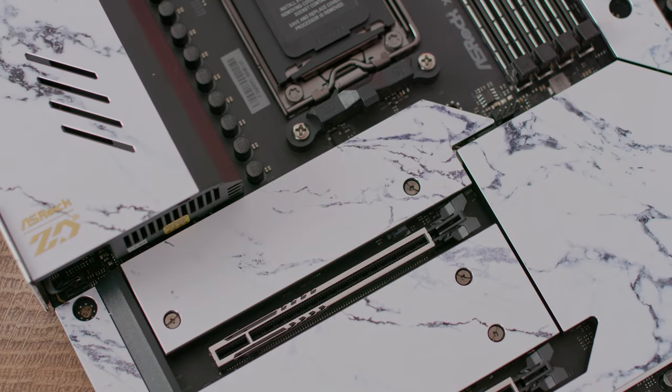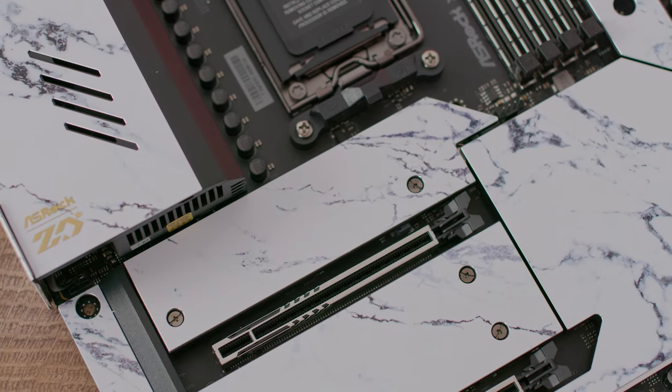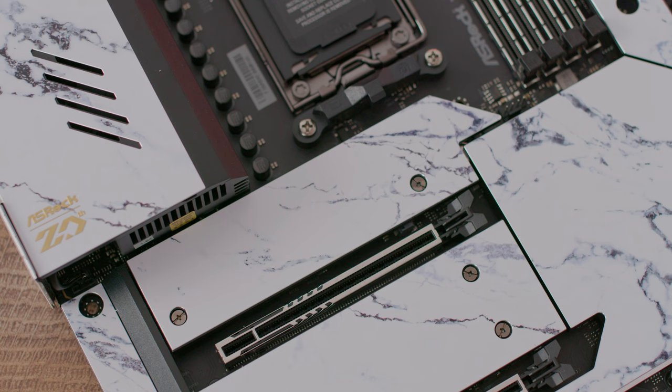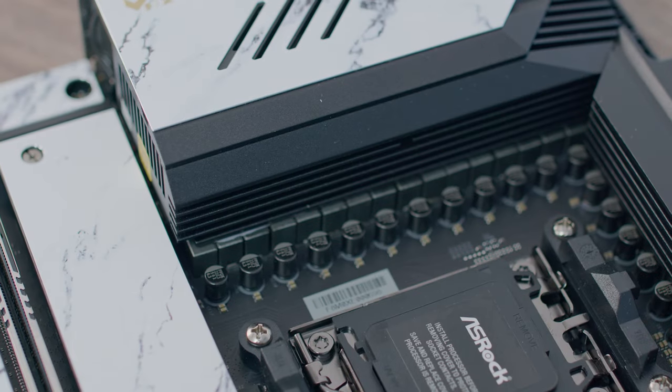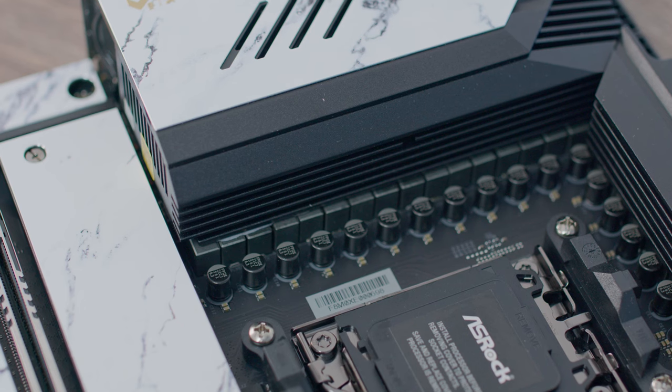Today we're checking it out with the AMD Ryzen 9 7900X. I'll give you details about the motherboard, go through the whole connection side, and of course some performance numbers. It supports AMD Ryzen 7000 series processors. For the VRM design, we have 24+2+1 phases, 105-ampere Smart Power Stage.